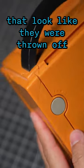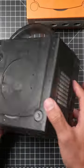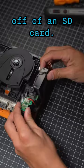I hate when I get in old consoles like this that look like they were thrown off somebody's second story balcony. This GameCube's definitely been abused, but today we're going to fix it up and swap it over to this brand new clear black shell. And while we're in here, we might as well mod it so we can play all of our favorite games off of an SD card.